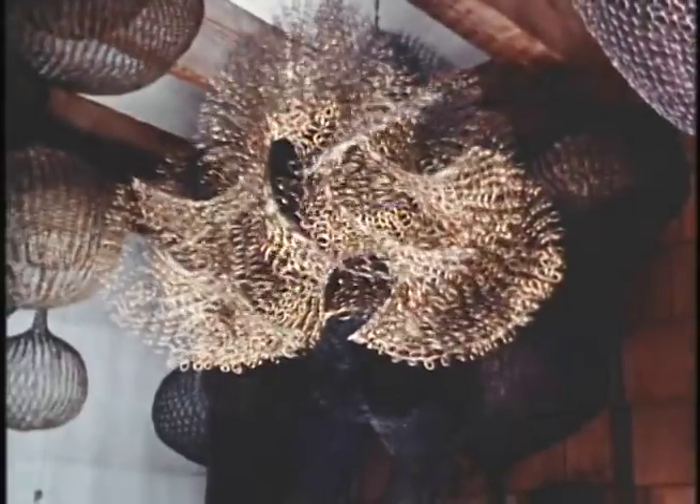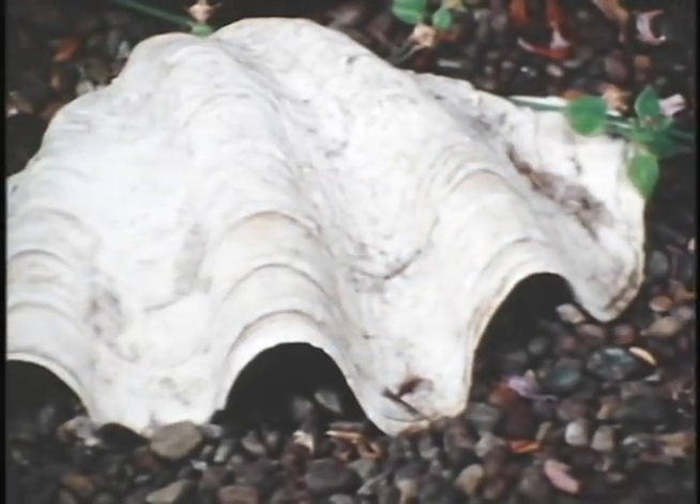This kind of form, which is an open form, was sort of inspired by the surfaces of shells.